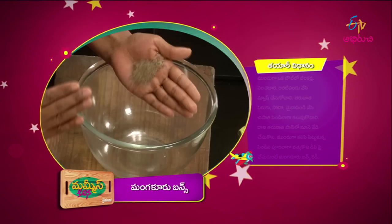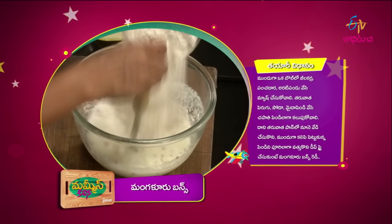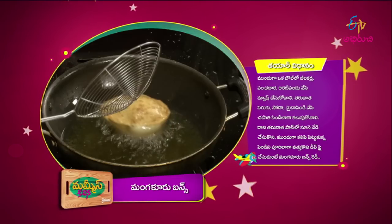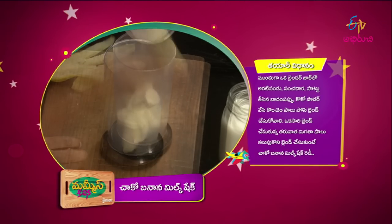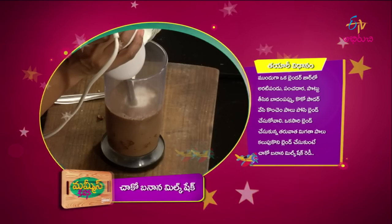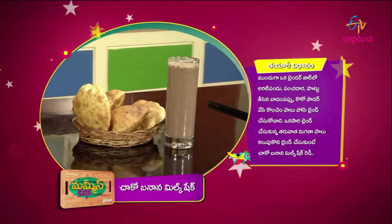The bun is ready. Put the bun in the bowl. Do the choco banana milkshake. After the shortbread, put about 8 portions of condensed flour and a tablespoon of cocoa powder. You have a choco banana milkshake. If you want milk with it, there is a lovely choco banana milkshake. We have prepared breakfast. We will do the next swap in Mummy's Kitchen. Until then, take care. Bye!